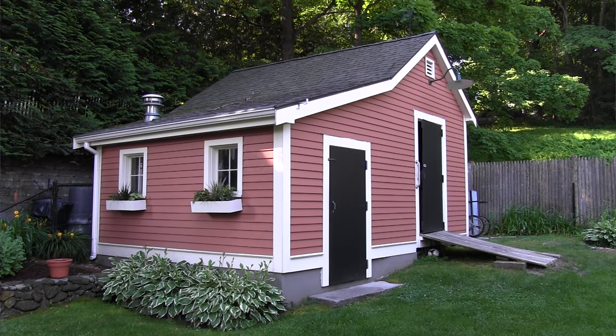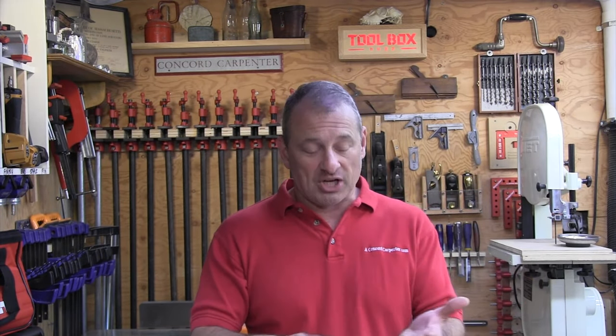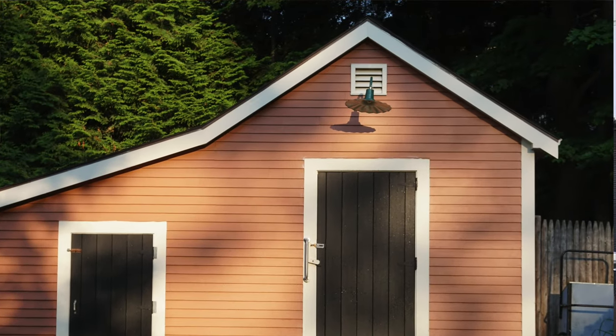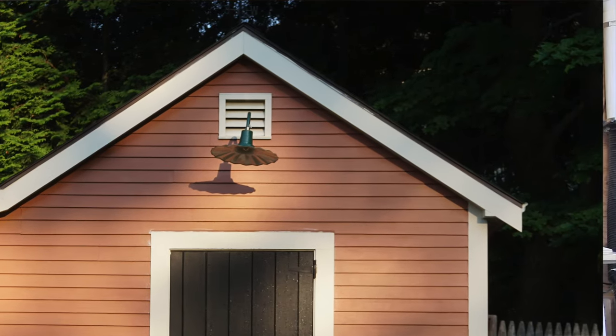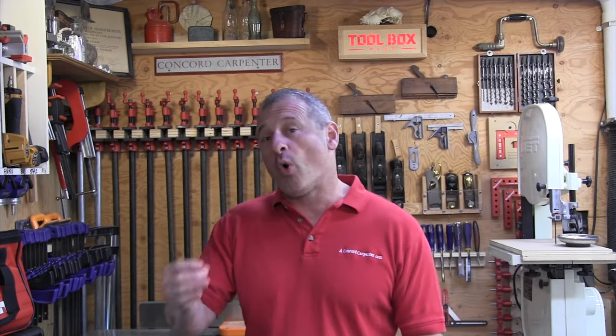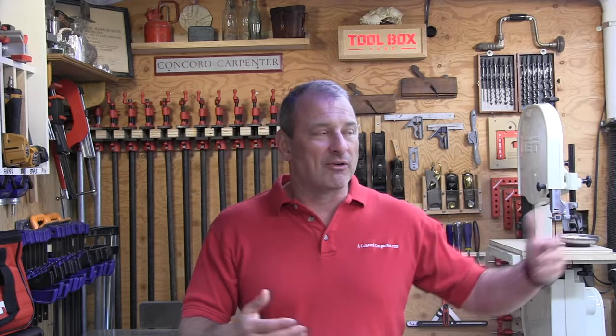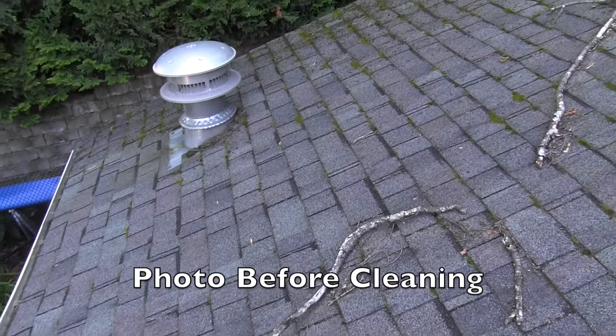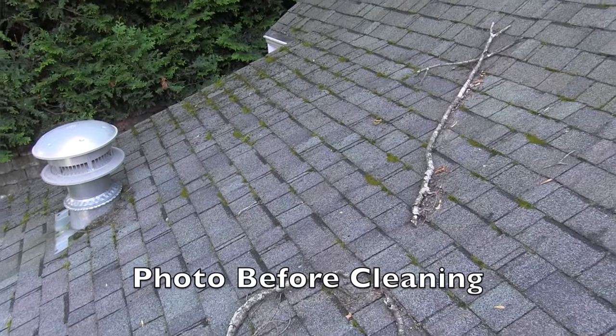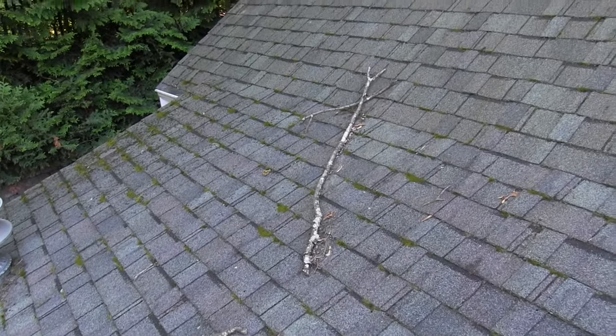Moss needs a moist environment to survive. There are three contributing culprits that promote the growth of moss: the first is moisture, the second is lack of sunlight, and the third is roof debris — not clearing off leaves and sticks from low-hanging roofs. Overhanging branches provide shade as well as drop debris on the roof, and this debris holds in moisture. It gets wet and acts as a kind of fuel source for the moss.